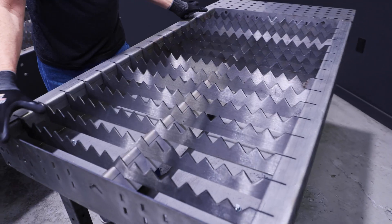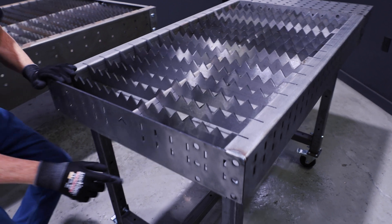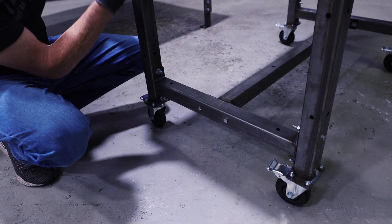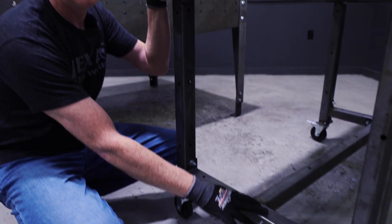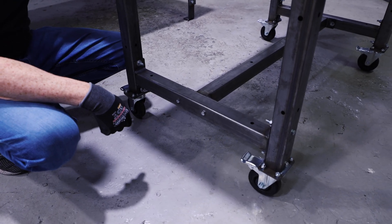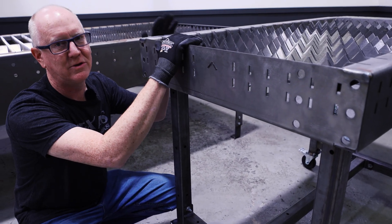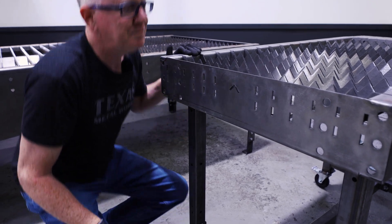When we ship this, the whole unit comes in one box about this size. All of the legs are made to disassemble, so if you were to damage the legs you can always replace them later. They bolt on from underneath and bolt together, so there's no welding necessary. The casters also bolt on — these casters are good for 300 pounds apiece, so you can very safely put a thousand pounds on this.